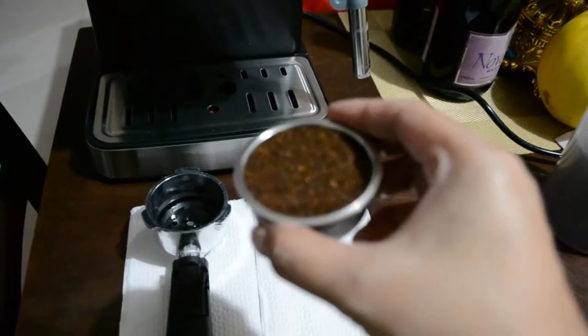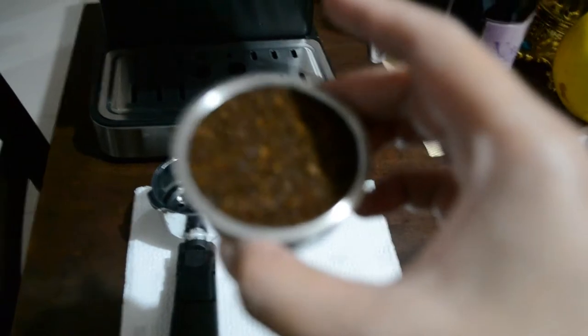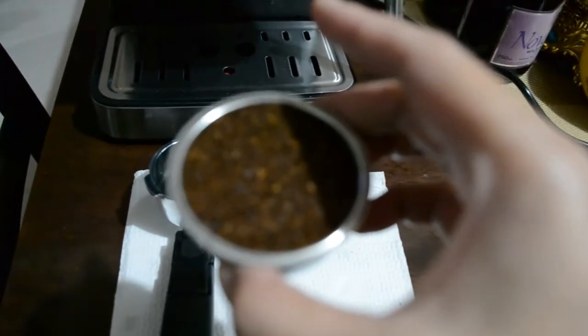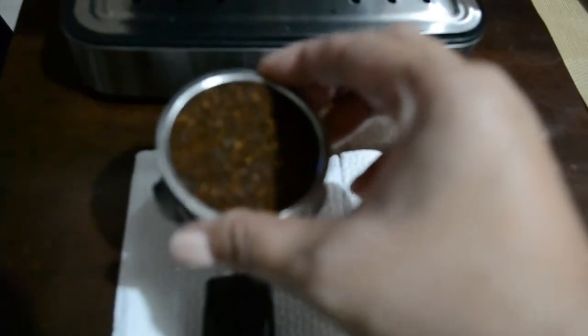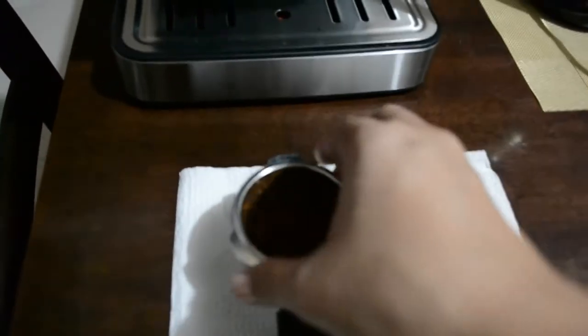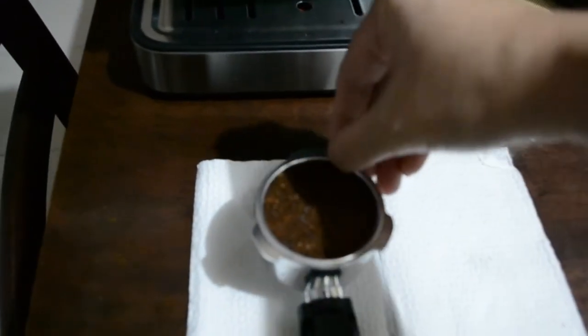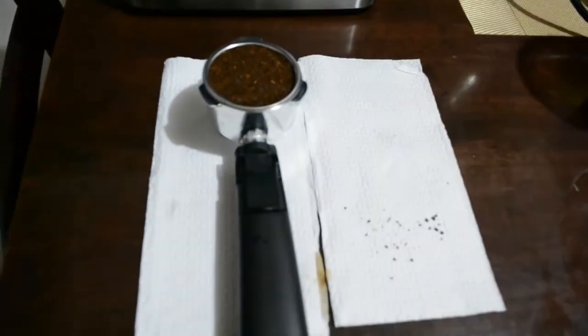I pushed the ground coffee not too strong, but not too soft also. Now let's put it into the coffee holder. Just make sure the filter is always clean before and after you use.